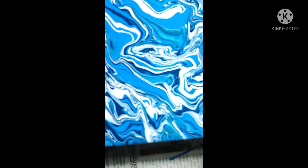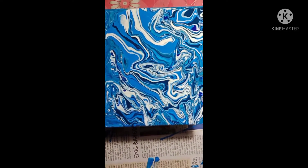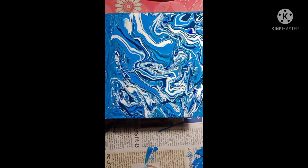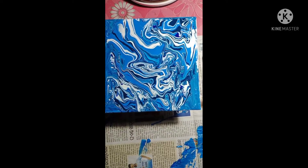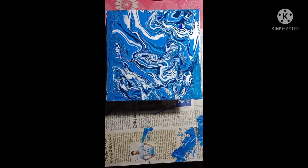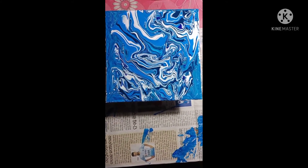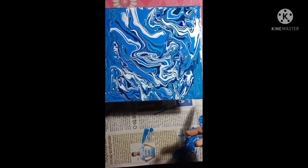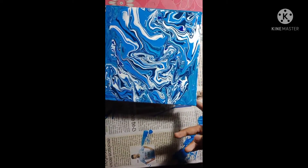Wow, it's so amazing! Please comment below — it looks like a marble color effect! You must try this fluid acrylic paint at your home. There are two most popular colors which are most commonly used, and now you can see how I have done this.